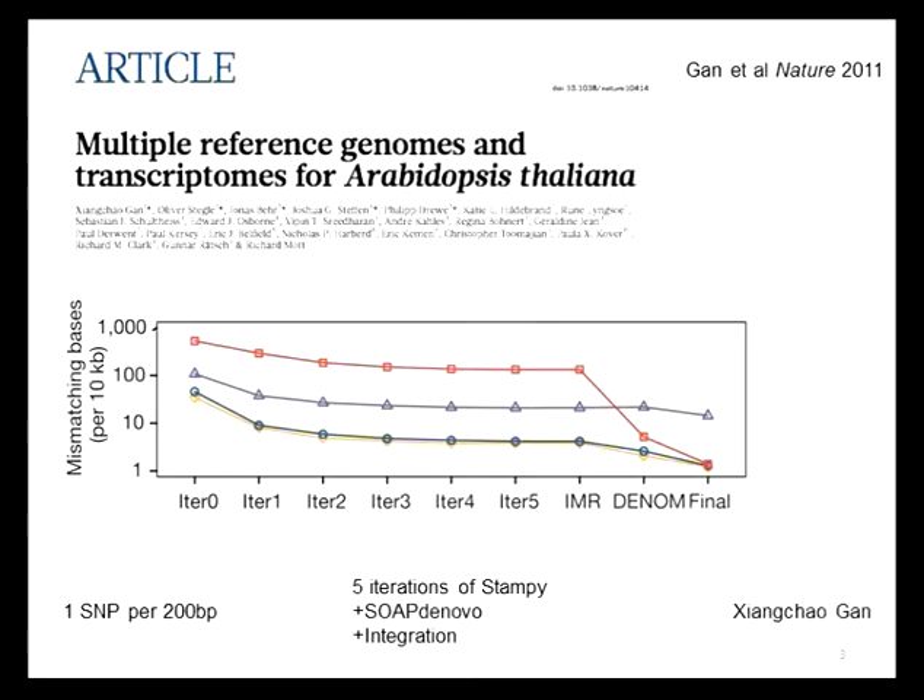I'm very lucky to have a very good postdoc, Zhang Chao Gan, who came up with a hybrid strategy for putting these genomes together. We have a very good reference genome, Columbia 0. Nonetheless, we expect to see about a SNP every 200 base pairs when you compare any randomly chosen accession of Arabidopsis to the reference, plus the whole swathe of indels and structural variation. So we didn't want to rely simply on the reference genome as a template, but we obviously wanted to use that information where it helped us.